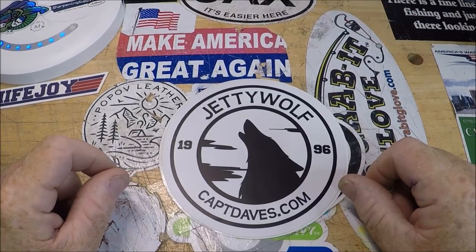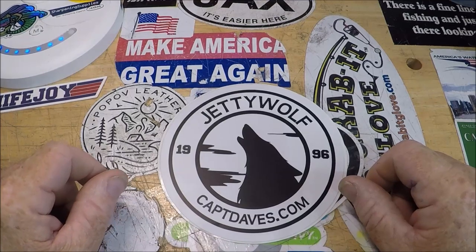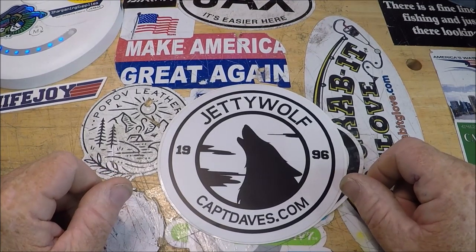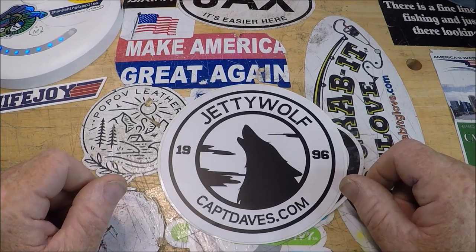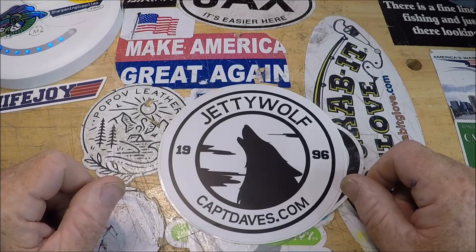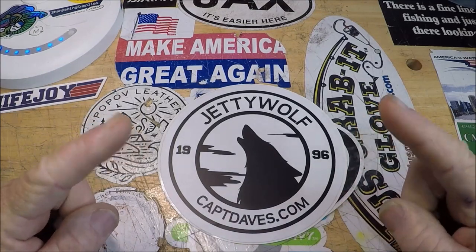Hello folks, welcome to the Wolf Den at Captain Dave's Sport Fishing YouTube channel, where we just don't talk fishing. Aluminum boats, Suzuki outboards, Ugly Stick Tiger rods, Icy Tech coolers — we don't just talk that. We also talk knives.